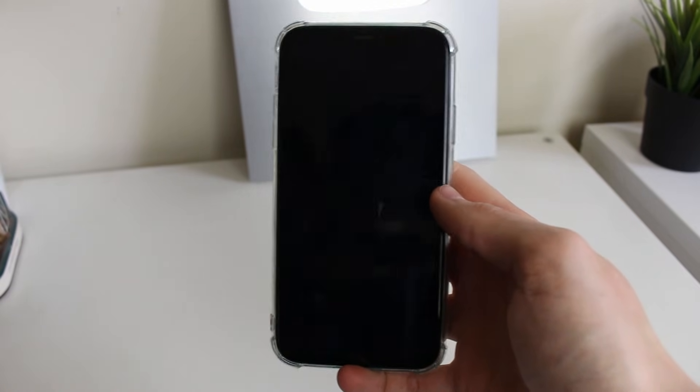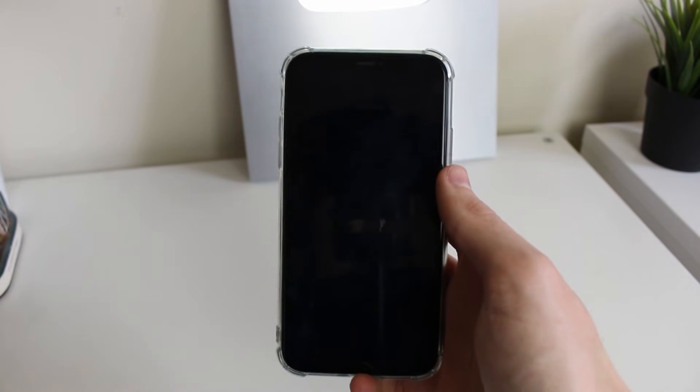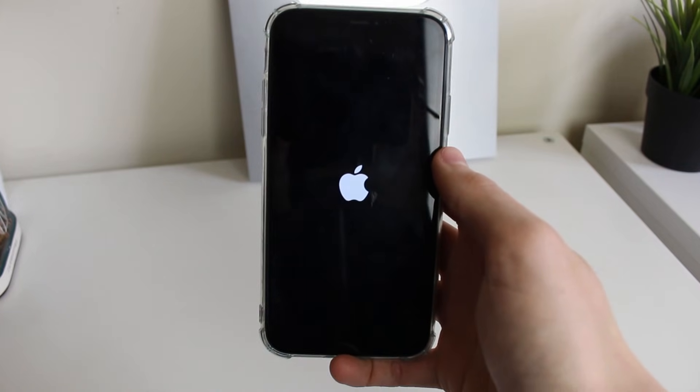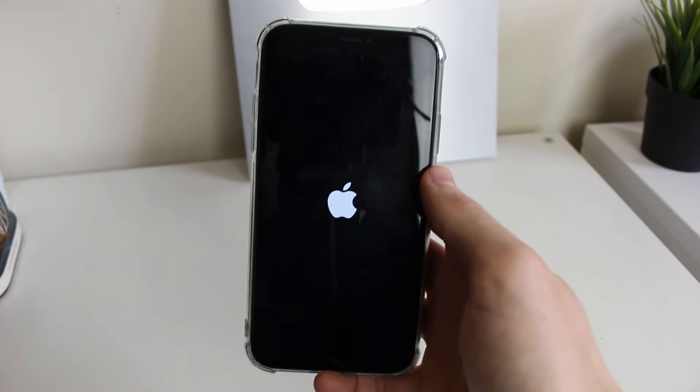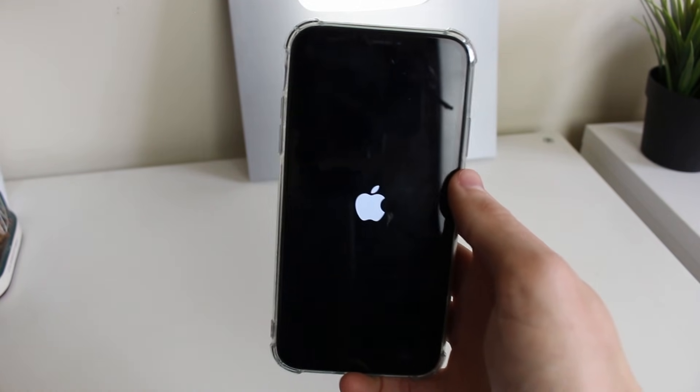Any moment now you're going to see the Apple logo, which means your phone is restarting. The Apple logo has now appeared on my phone, so it's starting up again. This process shouldn't take too long at all.